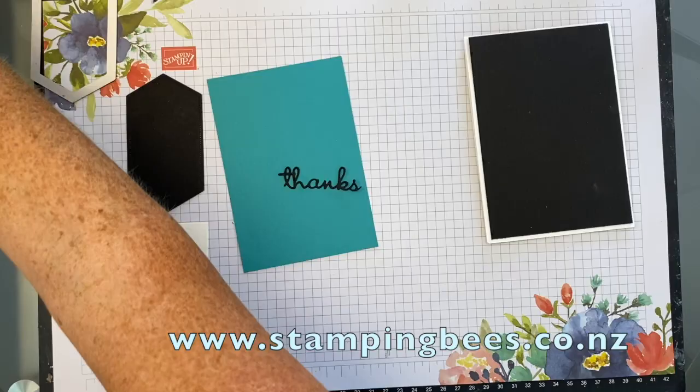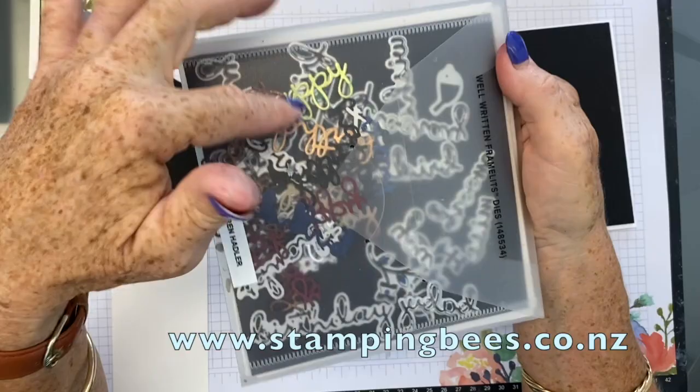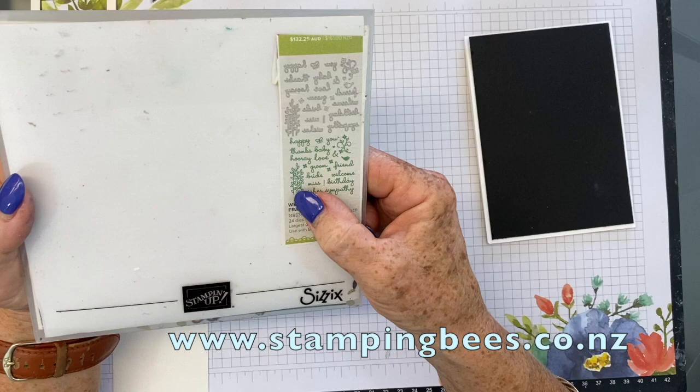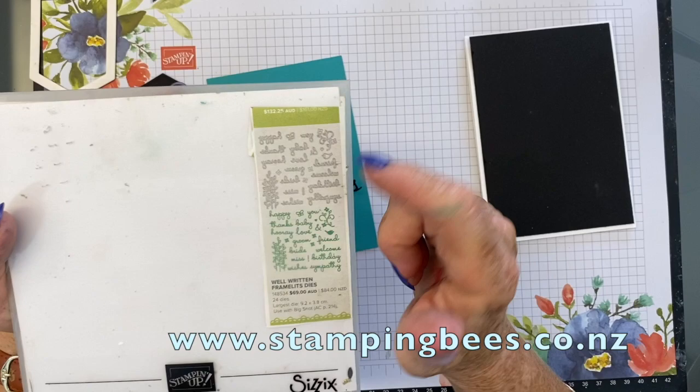I use these all the time. As you can see, I've got lots of ones that I've cut out with different colours and I just save them in there. I've popped the picture from the catalogue in here with the words so that I can refer to that — it is quite hard to see what they are in the dies, so I find that very handy.